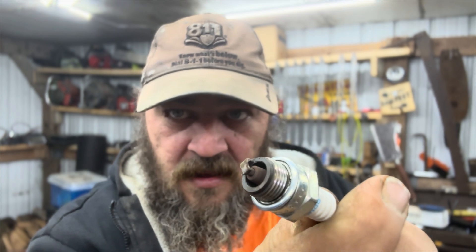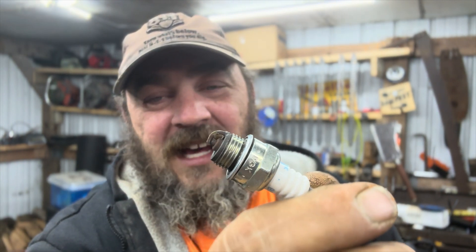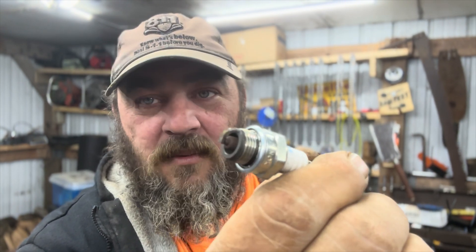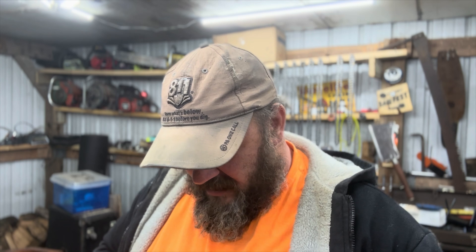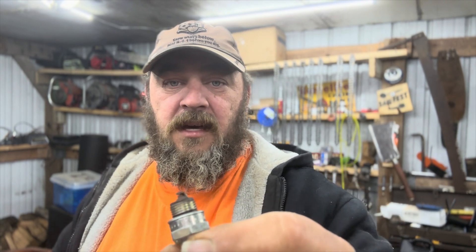What do you think of the tune? That's about where I like them. I just dropped it on the ground and I closed the gap all the way, so I'll have to fix that. That's about where I like my plugs to look. So the tune, I'd say, was good. Let me fix this gap real quick. There we go. That looked better to you — looks better to me.